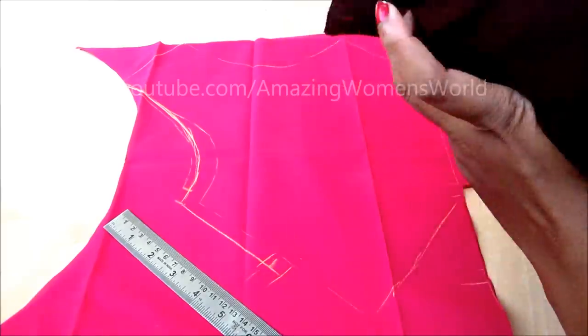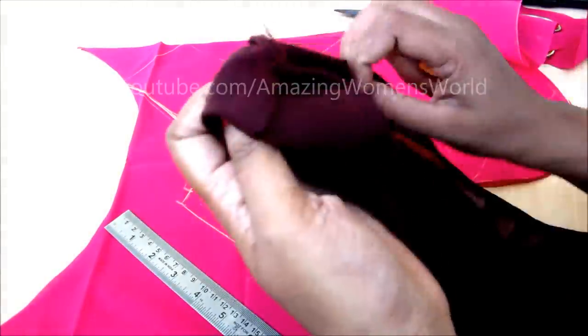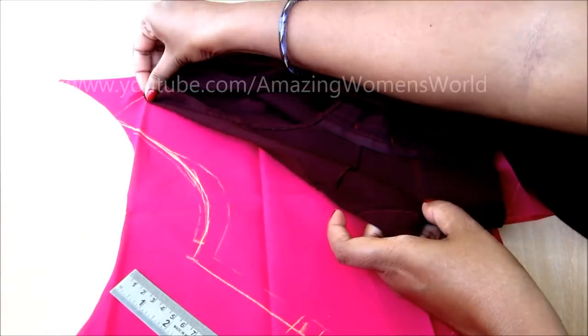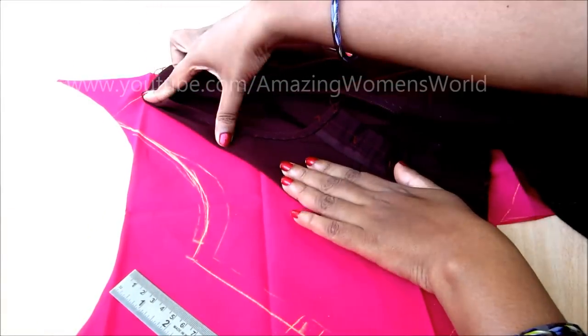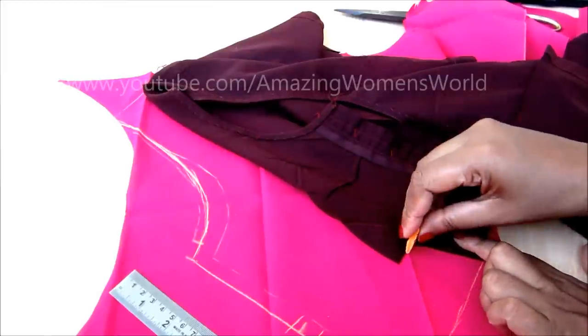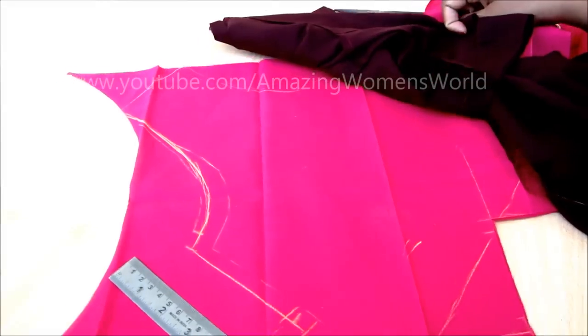Now we will mark the blouse length of the front panel. Hold it at half of the shoulder line till the center dart. As this was the cross cutting, it will stretch — do not stretch it. Place it naturally and give the markings of the length till the center dart, and also give quarter inch seaming allowances.